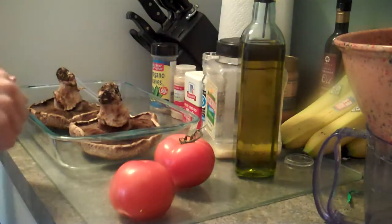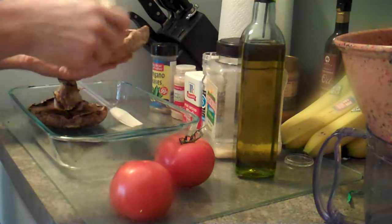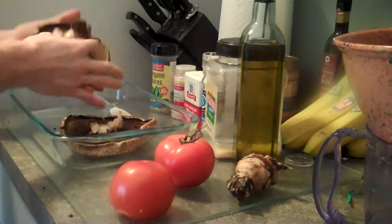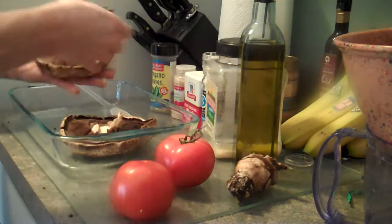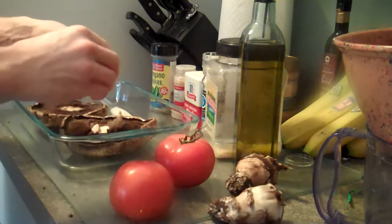This is a pretty easy recipe. First you break off the stems — should be pretty common sense. And we're actually going to save these and cook those up too. They're fine.